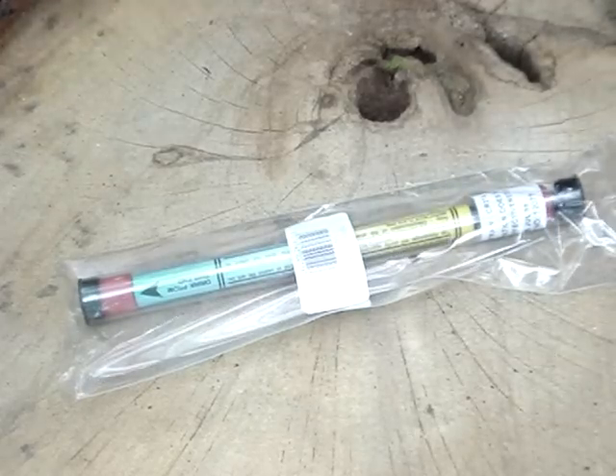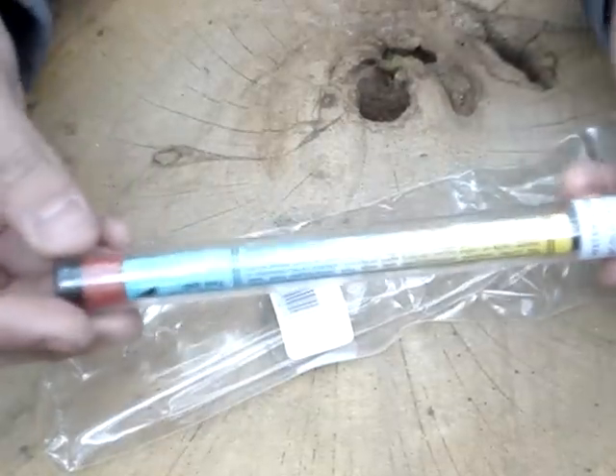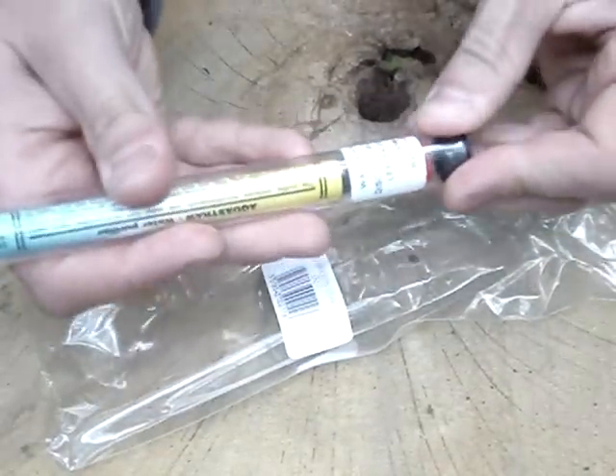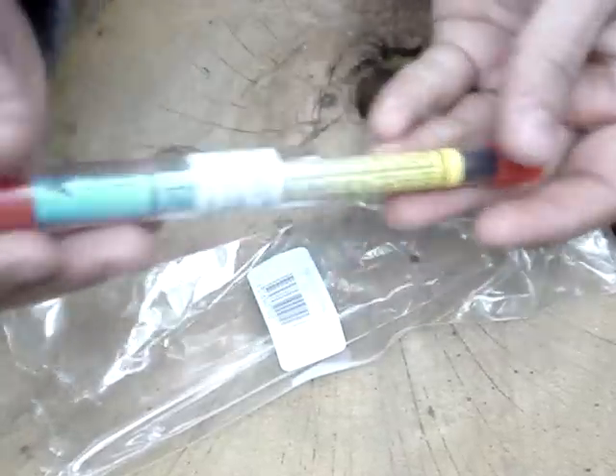Right guys, just one more product to go over this time. It's from BCB again — they are the leaders in the British outdoor survival product industry. So it's well worth getting hold of a few of their products.